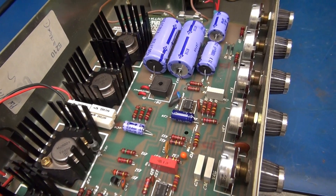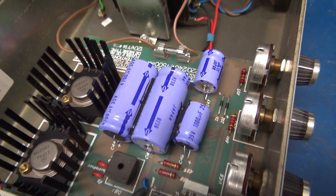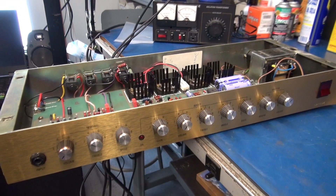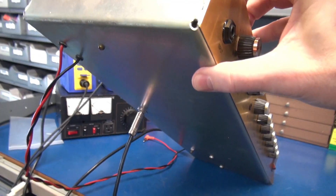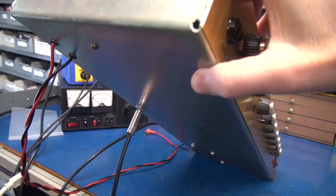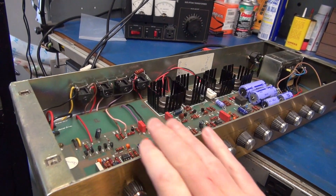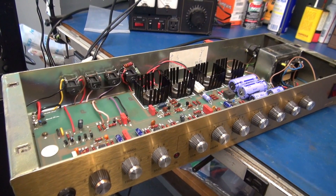One thing I did like is the filter caps are actually made in Japan. You may be wondering why is he working with an amplifier halfway off the bench? Well it's because of the brilliant location of the speaker output jack. For the demonstration to show you the initial problem I've got to do this balancing act.